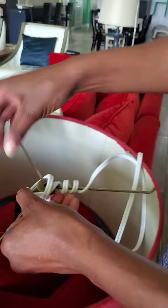Then I'm just going to wrap the rest of the cord around the third arm of the spider assembly.